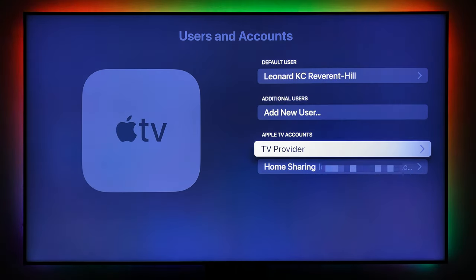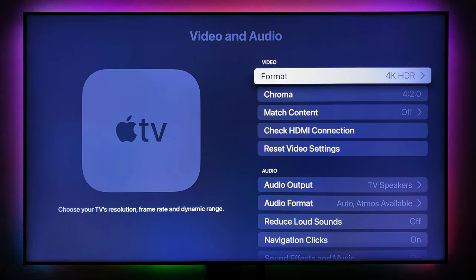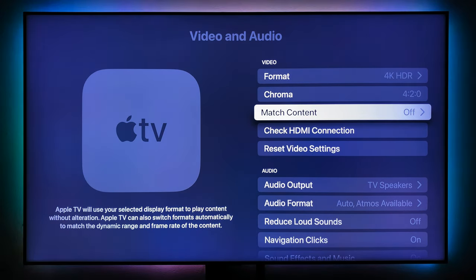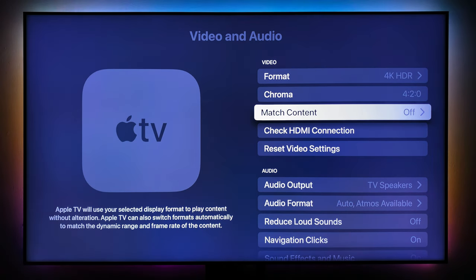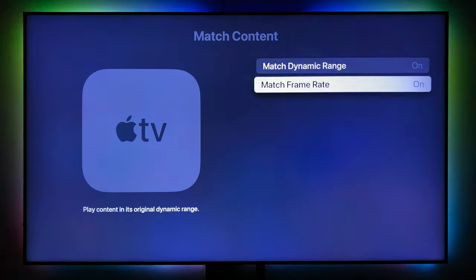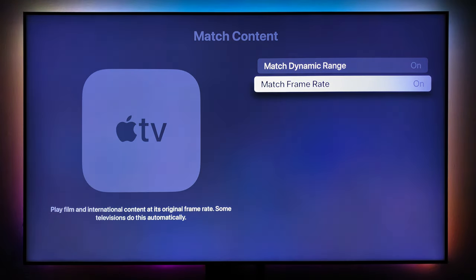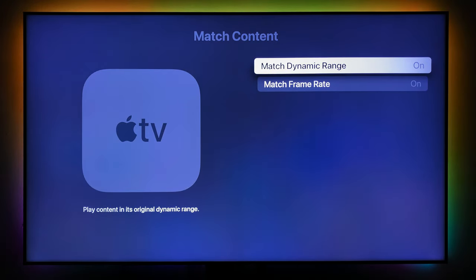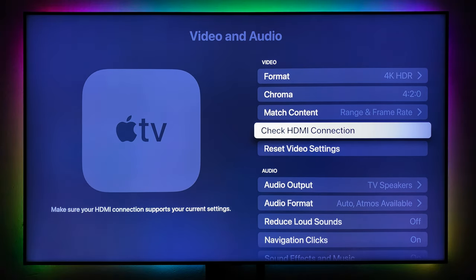Under Users and Accounts, this is your Apple ID account — you can add additional users here. Moving to Video and Audio — very important. Video format is 4K HDR. I want to set Match Content, which is super important. Apple TV will switch format automatically to match the dynamic range and frame rate of the content. Let's turn on Match Dynamic Range and Match Frame Rate — it will match the frame rate of the original content as it was produced.